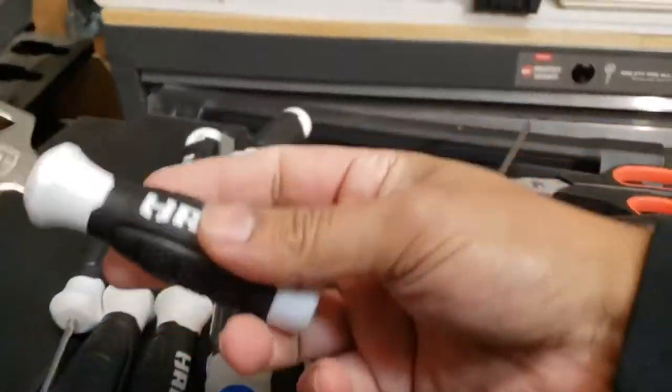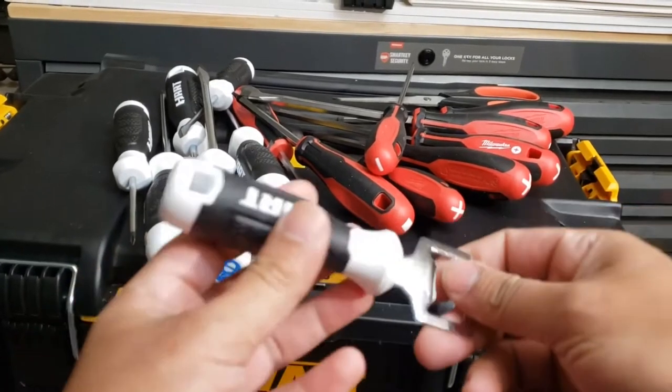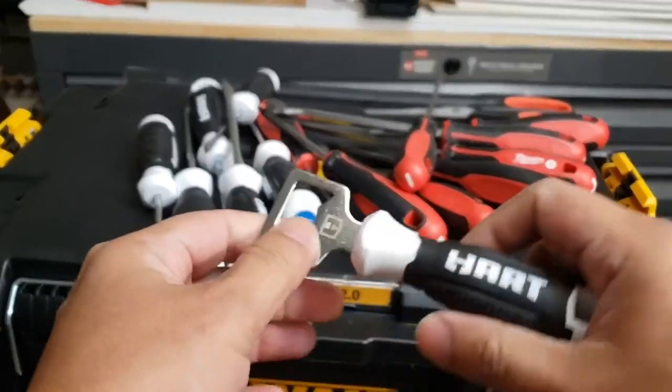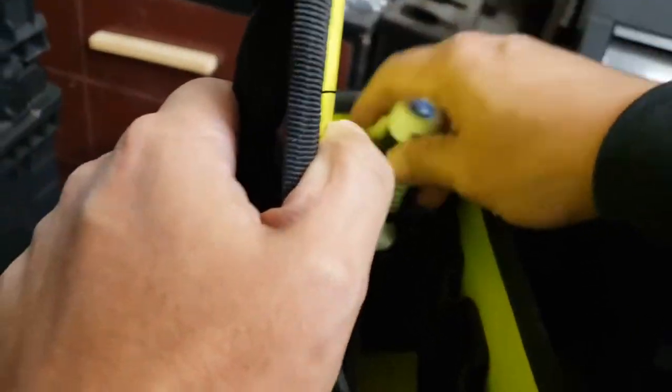So this is what I liked about the Hart set — nice little bottle opener, labeled 'BTL'. Fairly nice; slot this in here.